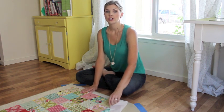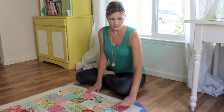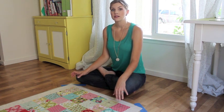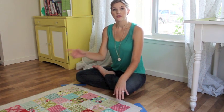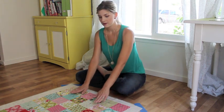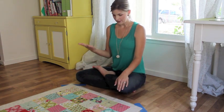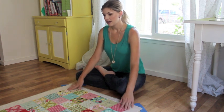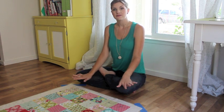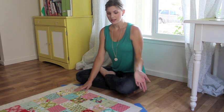Then put your batting — or your flannel, in my case — in between. Make sure that your backing and your batting are several inches larger than your quilt top all the way around. Then put your quilt top on top, right side facing up. Get everything smoothed out. Make sure everything's ironed and nicely pressed and ready.